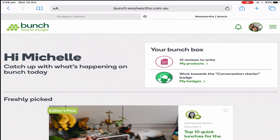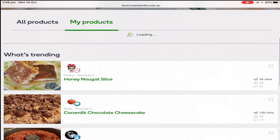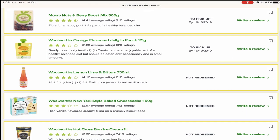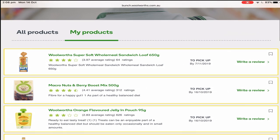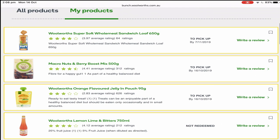Let's have a look at my products. These are the free products that have been sent to me. This wholemeal sandwich I picked up today. There's an expiry date on when you need to pick it up — if you miss the due date, you miss out. The macronuts and berry boost I also picked up today, and the orange flavored jelly in pouch.